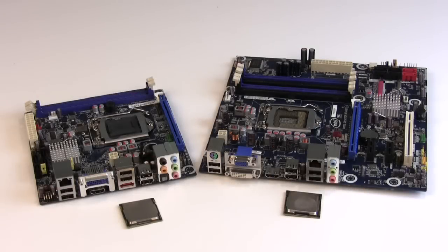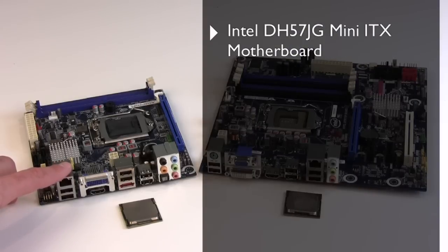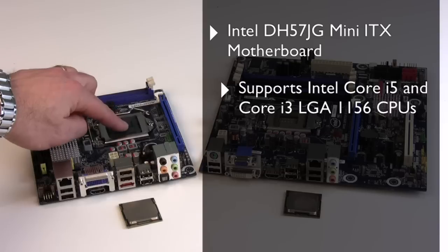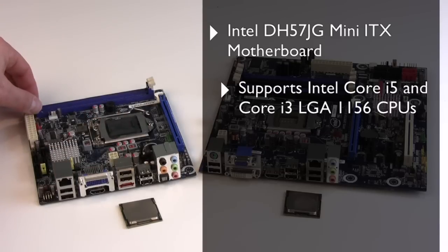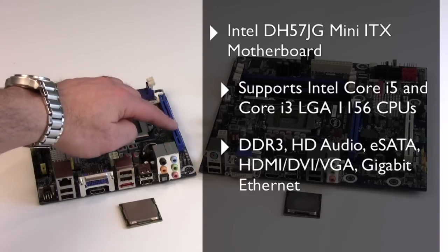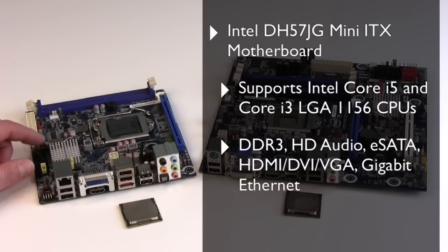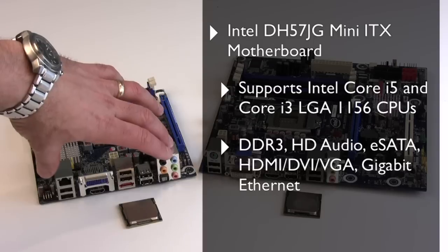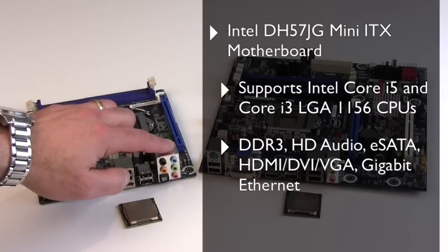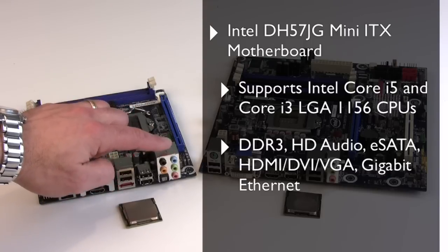The motherboards we've chosen for our system build are a pair of Intel desktop brand motherboards. On the left is the Mini-ITX Intel DH57JG motherboard. It's based on the Intel H57 Express chipset that supports Intel Core i5-600 and Core i3-500 series processors in this LGA 1156 socket. Back here are a pair of DDR3 DIMM slots for system memory and a single x16 PCI Express graphics slot. There are four 3GB SATA ports and a myriad of I/O connectivity options on the back plate. There's actually 10-channel surround sound — 7.1 plus 2 — and high definition audio.